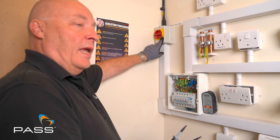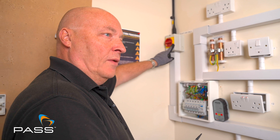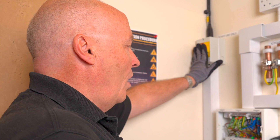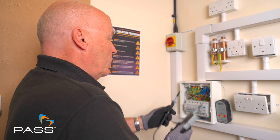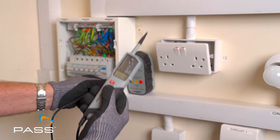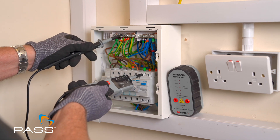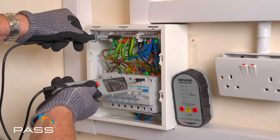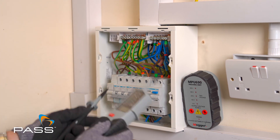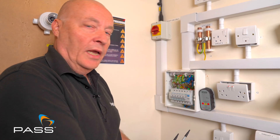I would need to lock that out with a padlock if I was in a different room or a different part of the building to make it safe so that no one else can then switch it on by accident, but as I'm here and I know I'm by myself, I'm happy to leave that as is. I just do the same tests again, so I just check that my meter is working — yes that's working fine. I go on to my live, no noise already, no indication of voltage across live and neutral, so I can safely say that that is now dead, so I can now do my continuity testing with the X1.